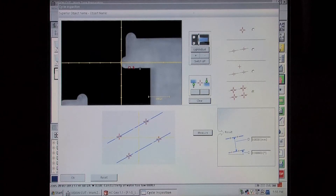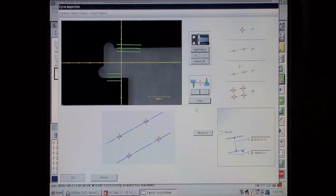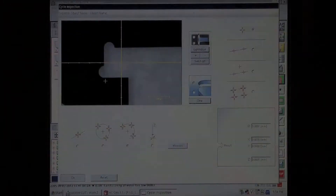This system, unique on the market, makes it possible to measure with an accuracy of plus or minus 1.5 microns the size and position and specific details of the contour, such as the distances between faces or radii with very small dimensions.